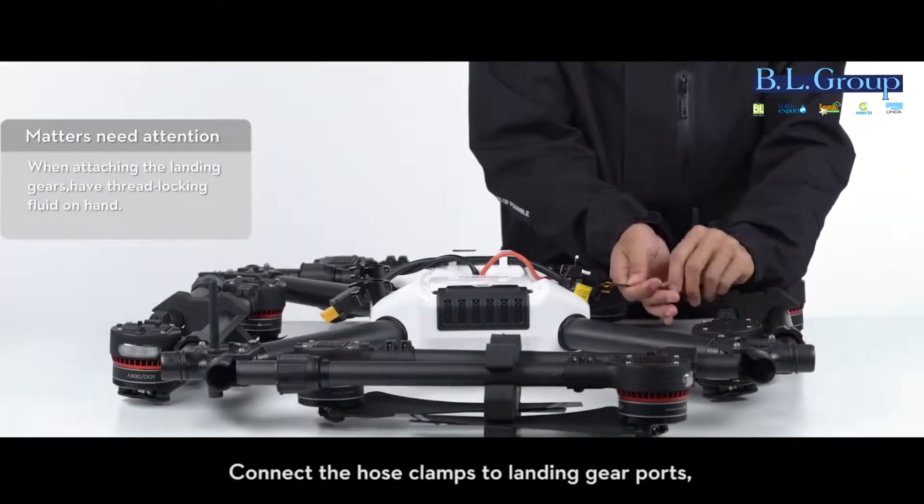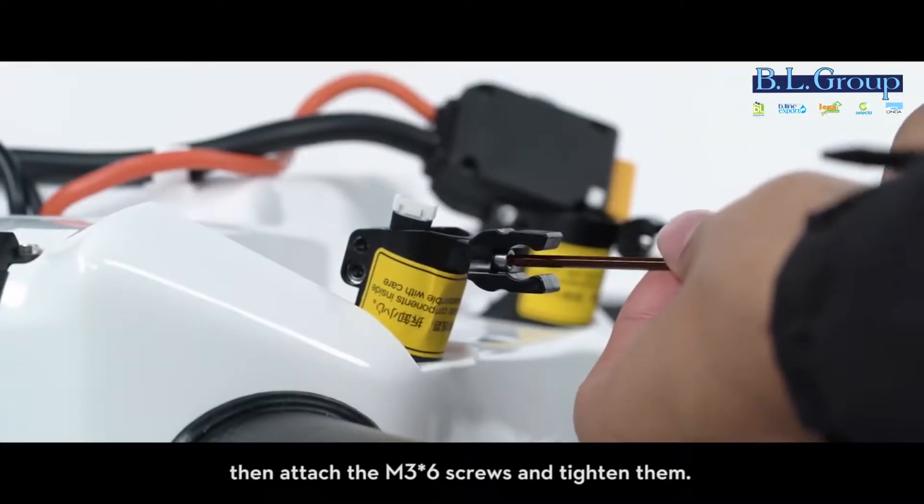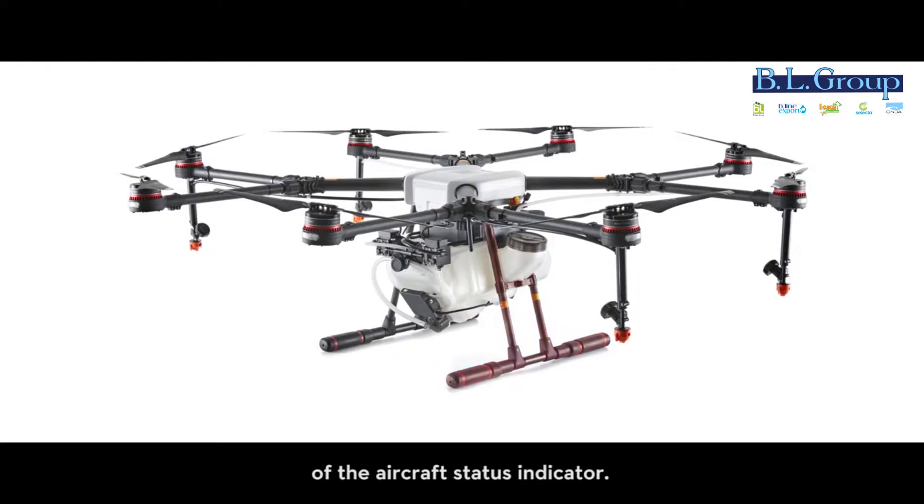Attaching the landing gears: connect the hose clamps to the landing gear ports. Then attach the M3 x6 screws and tighten them.